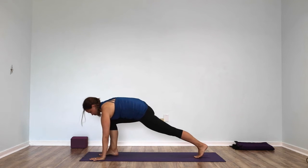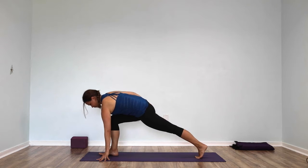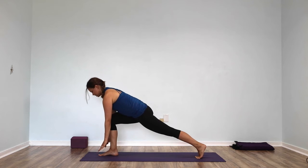Squeeze your leg muscles strong around your bones and from your left glutes, push all the way down through your left leg into your left foot. Hover your hands up off the floor.